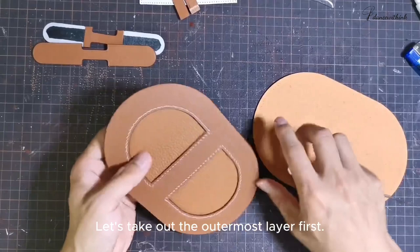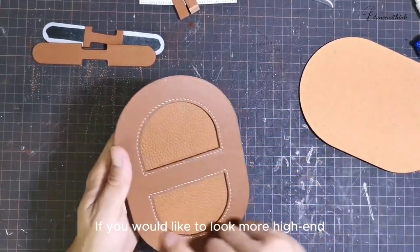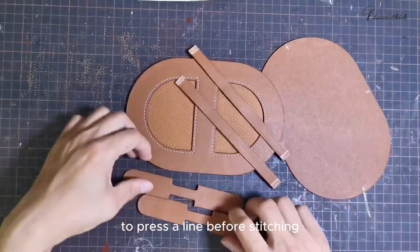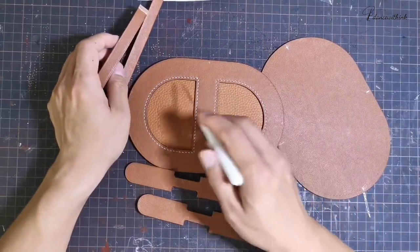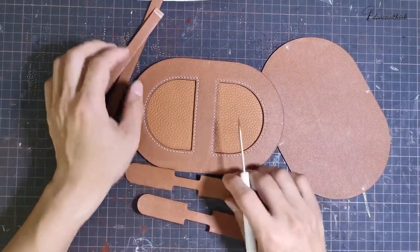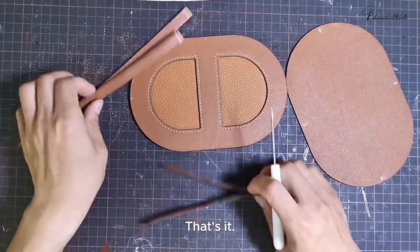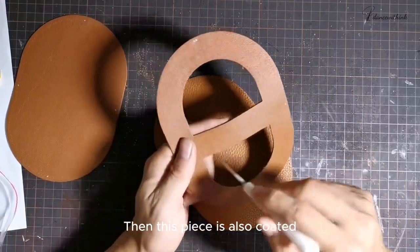Let's take out the outermost layer first. This is what I have already sewed. If you would like to look more high end, we will use the edge creasing machine to press and line before stitching, and edge coating. If you don't have the edge creasing machine, we'll just coat the leather edge. That's it. Let's coat these inner edges first, then this piece is auto coated.